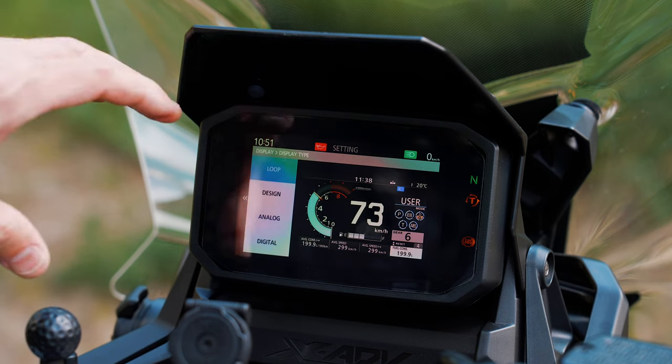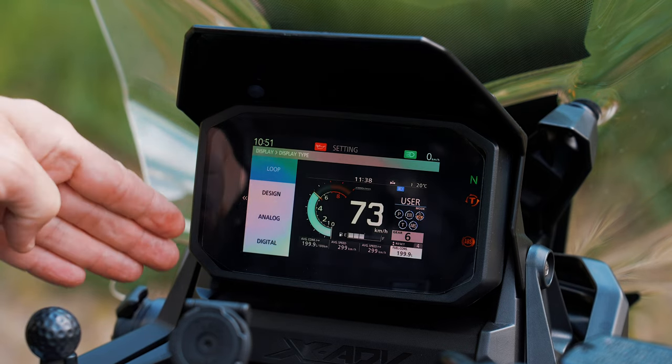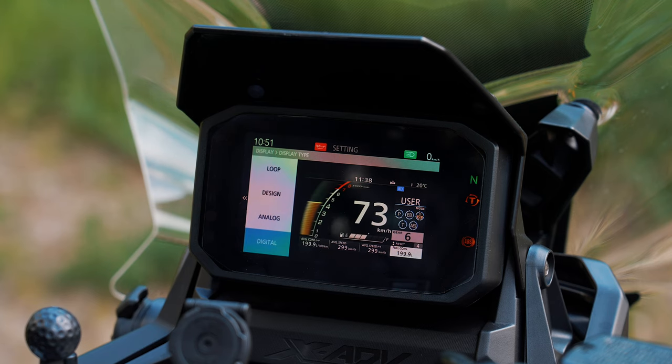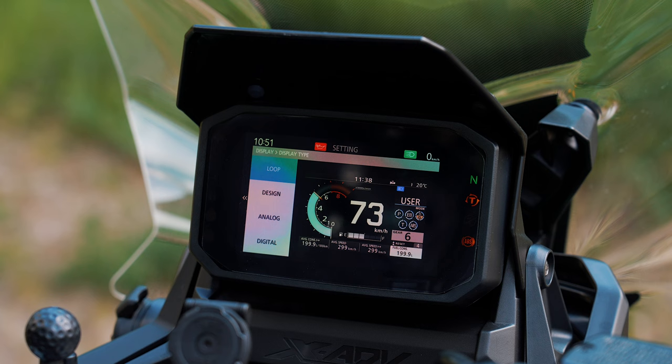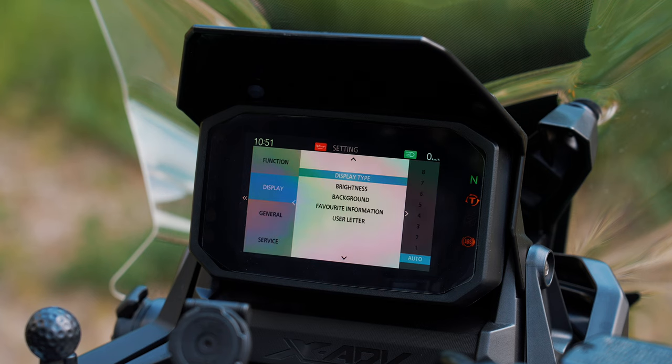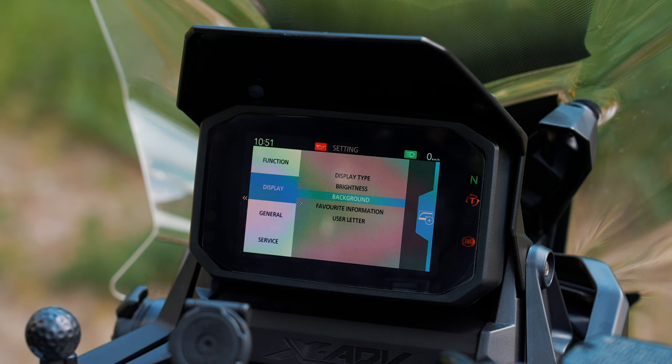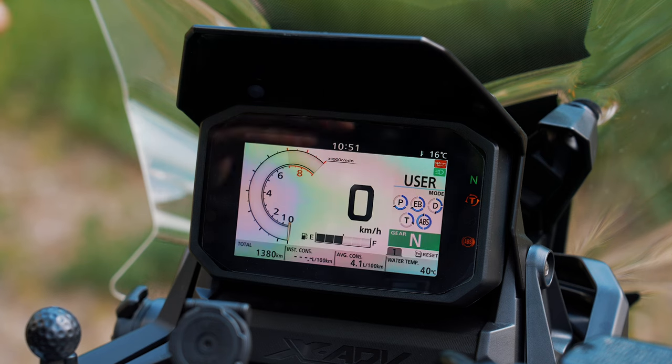Here you have the display type — you can choose between four different settings: Loop, Design, Analog, and Digital. I'll take Loop. Next is the brightness of the display. The background can be black, white, metallic, or auto. If you go for white it looks like this — the visibility of the white is really good.